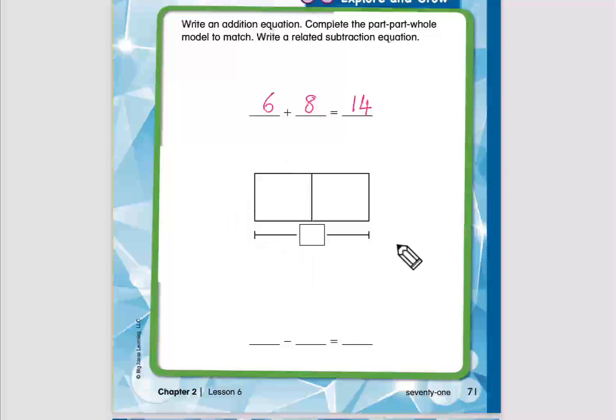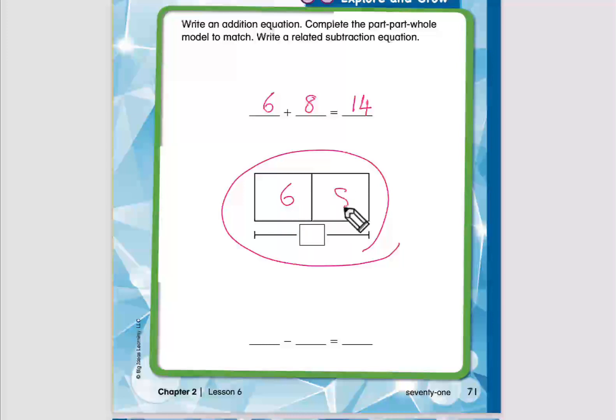We need to finish this model. Here we write the parts: the first part is 6, the second part is 8. Down here we write the total — all of it together: 6 plus 8 equals 14.